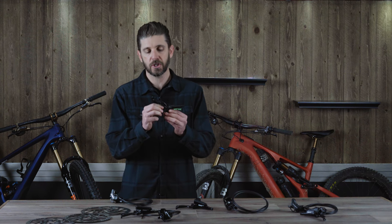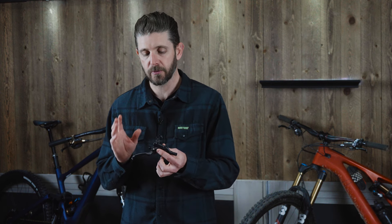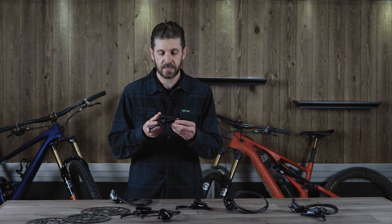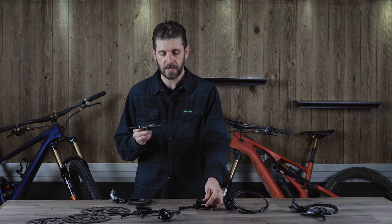Another nice feature across all EVO brakes is the tool-less reach adjust. Many other brakes lose that creature comfort as you step down in price, but not with the TRPs — you get it across the whole line. You will notice that the Slate EVO has a slightly different finish and lever size compared to the Trail and DHR EVO, which means a little less fluid and a lighter lever feel.